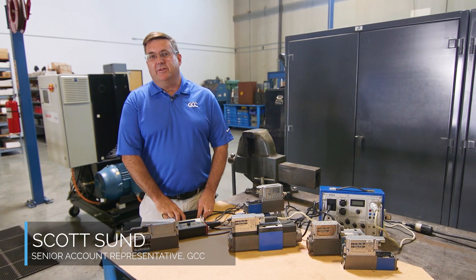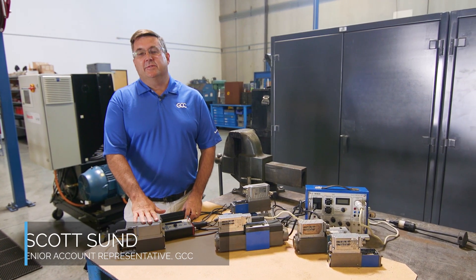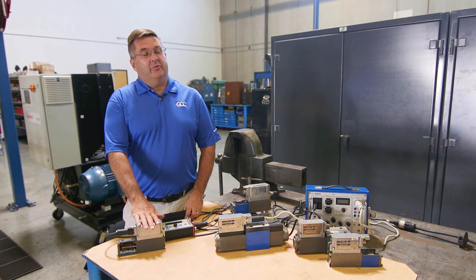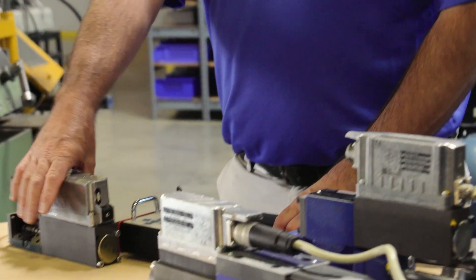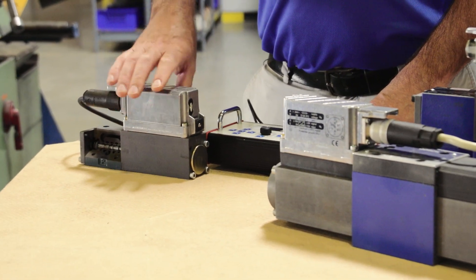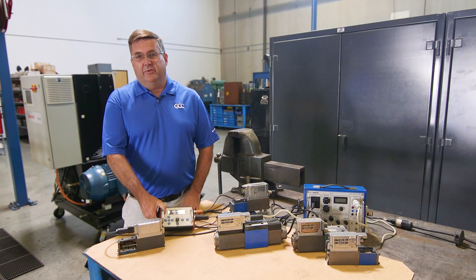Good afternoon everyone, I'm Scott Sun, senior account representative for GCC Northwest. Today I'd like to go through the standard basic troubleshooting procedures of a Bosch Rexroth high response proportional valve. The valve we have here is a standard 0811 404 603 — there are many thousands of these out in the field.